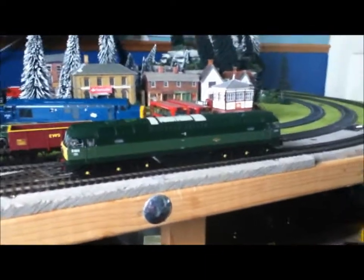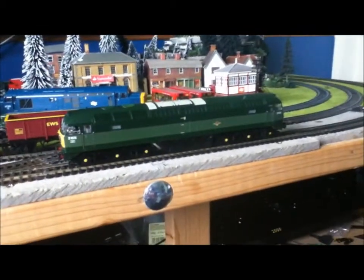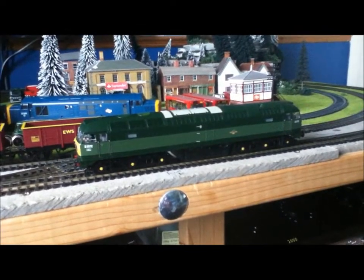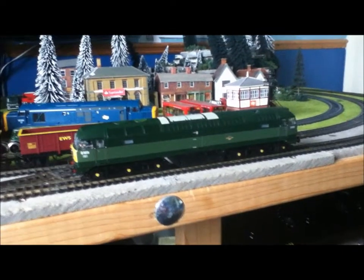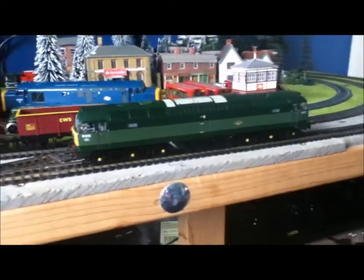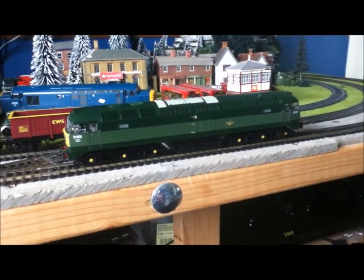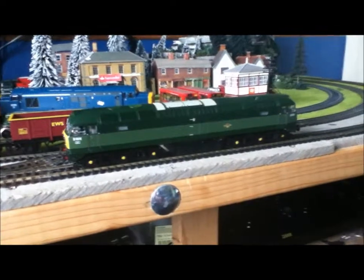They still have the BR Blue one that they released as well, the two headcoded ones. If you want a blue one, they do have it. But this one is fantastic — I highly recommend it. If it comes back in stock on Hattons, buy it there, or anywhere else really. I should imagine you can get it on eBay now for about £150.